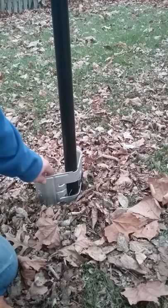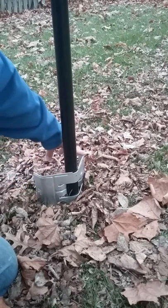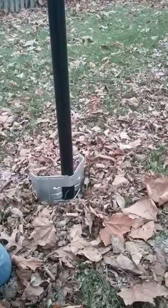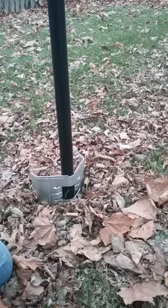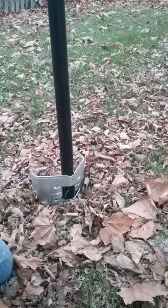Now you're going to take it, pushing down on this side, and start hitting on this side. Once you get it set in the ground, check the level on the post — make sure that your post is still level on both sides. Then you're going to hit the brace alternating one side to the other.